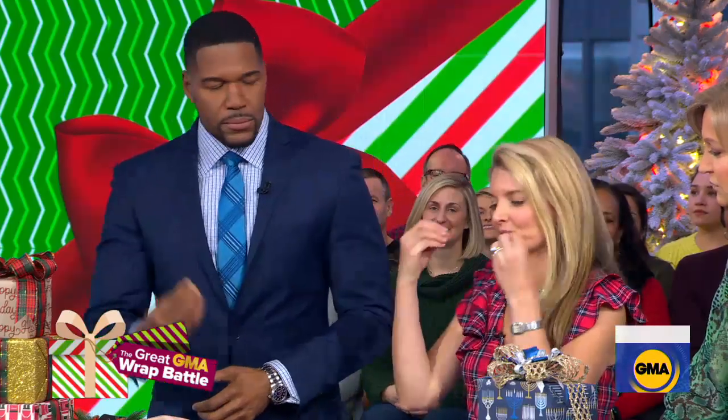Hey there, GMA fans. Robin Roberts here. Thanks for checking out our YouTube channel — lots of great stuff here. Click the subscribe button right over here to get more awesome videos and content from GMA every day, anytime. We thank you for watching, and we'll see you in the morning on GMA.